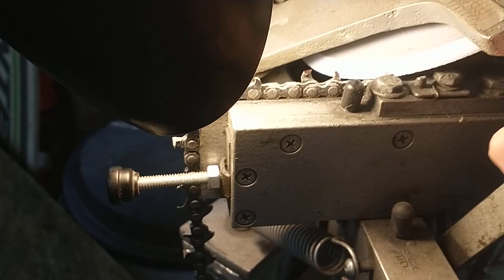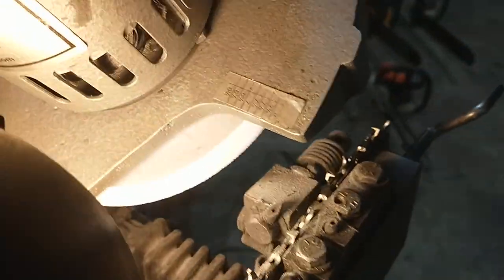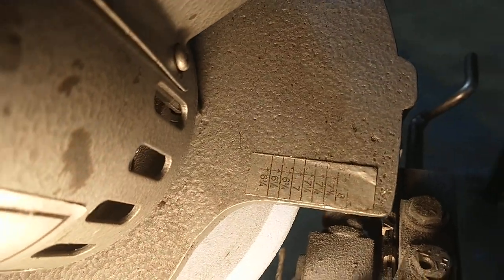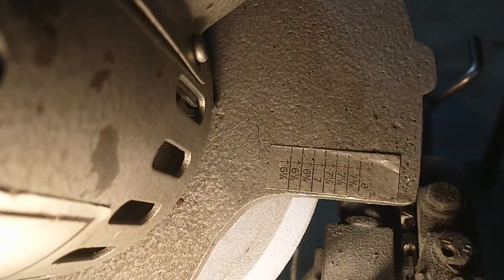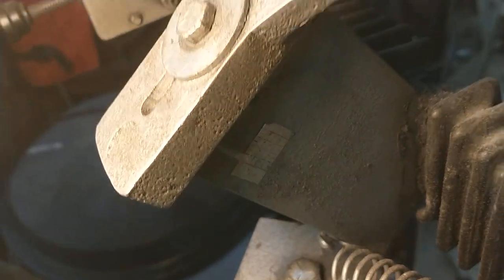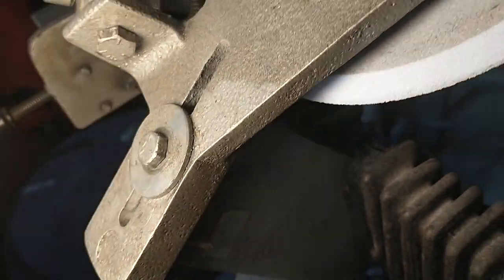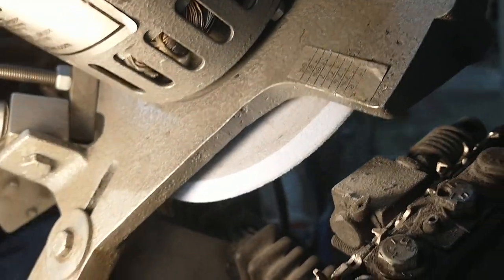You basically just turn this lever in to bring the tooth into the wheel. That's how this one works. You've got a scale on here for wheel size because as the wheel wears you loosen this bolt and move it up or down, and if you replace the wheel, same thing.